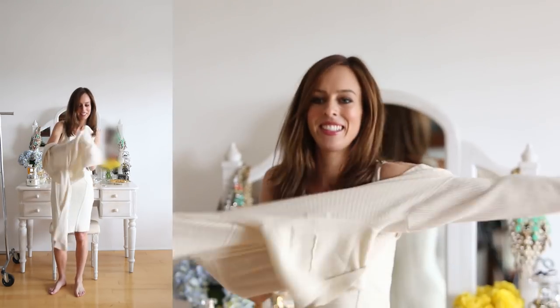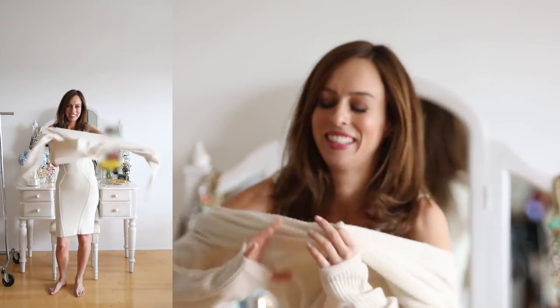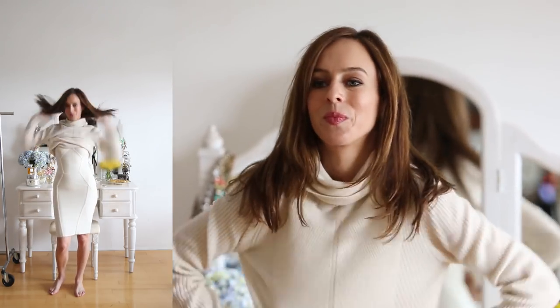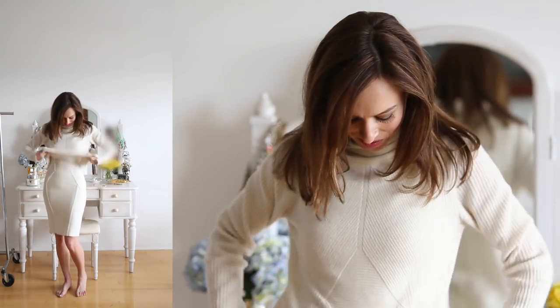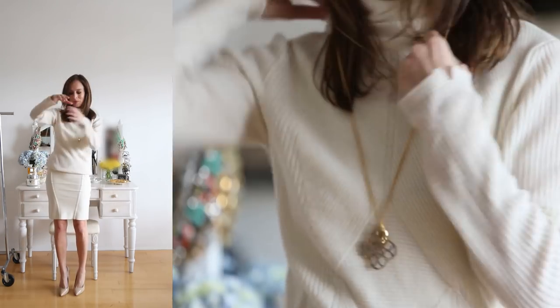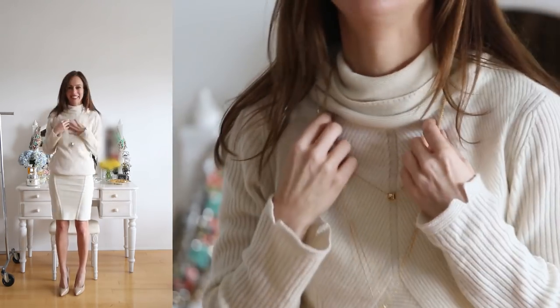Step one is putting a sweater on top. I like to go for something looser — either a chunky knit or, like this, a cashmere sweater, so it's really cozy. If you're tall, you're going to want to leave it just as is, hanging loose. If you're short like me, you're going to want to fold it over because you need to have more balance. Step two: throw on a high heel. I just went with basic nude pumps. Then you want to layer some gold jewelry to dress it up a notch.